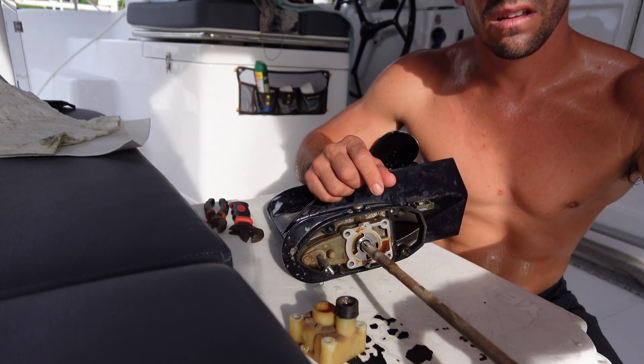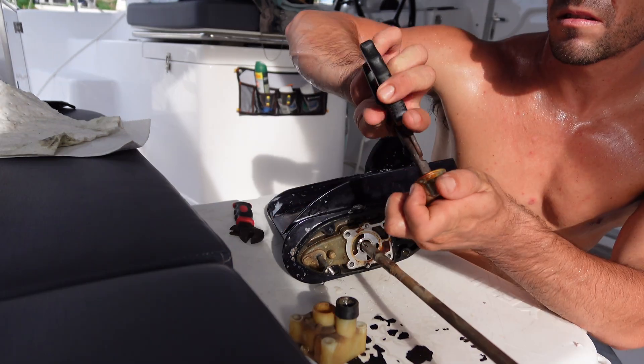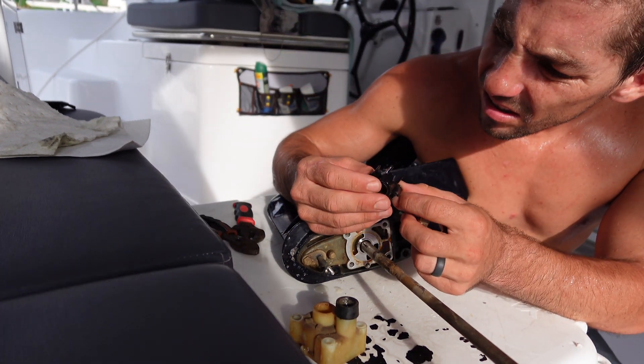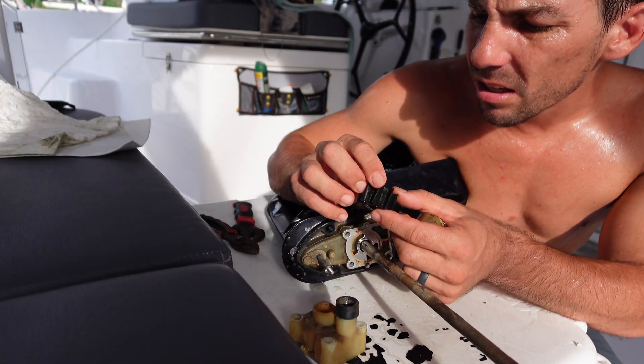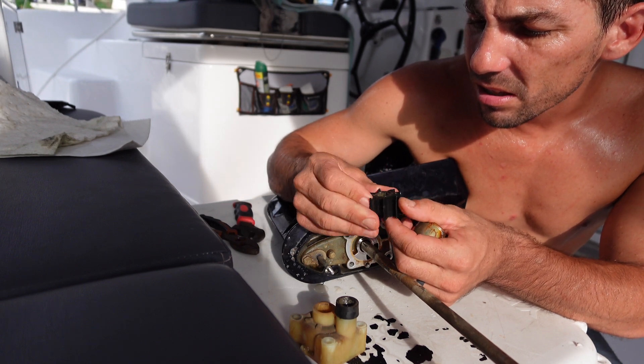Pull this off and here's the impeller in this housing. Pull the impeller out of the metal housing and inspect it. No cracked blades, no broken blades — still pretty pliable.